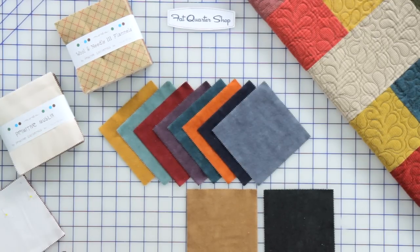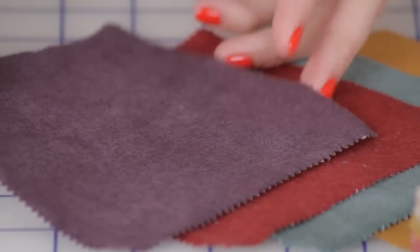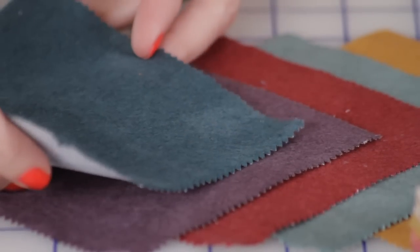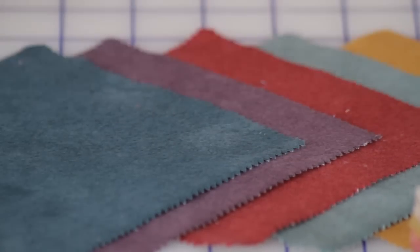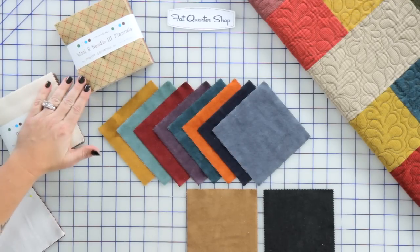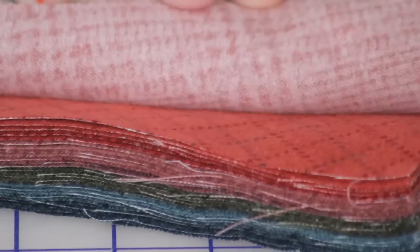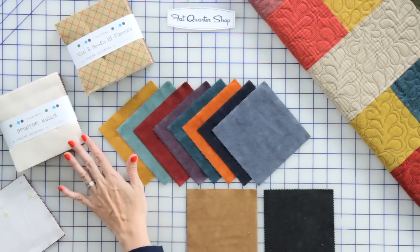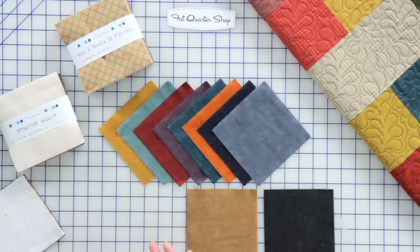I have Woolen Needle flannels, and I designed the line to mimic the look of wool. They look like wool but they're really cotton flannel — that is called Woolen Needle One and Woolen Needle Two. And then coming up we have Woolen Needle Three, which delivers in July. She's also got a Primitive Muslin flannel, which is a basic available at all times and it's a great solid — great for backgrounds and backings for quilts.